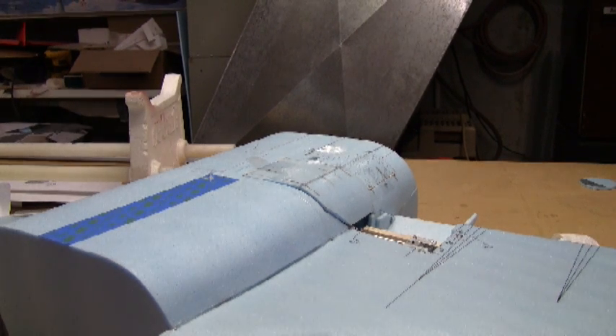This is my 747 main gear landing gear door mock-up. This is purely for test purposes — to make sure everything's aligned, make sure all the parts work right, and make sure that the linkages I designed work as they're supposed to. This is not built to the final level of quality, and I'll get into that a little bit later in the build log.